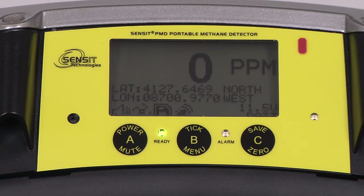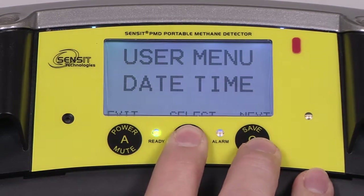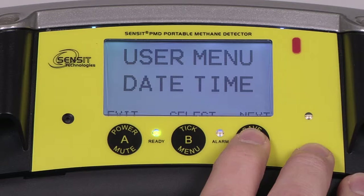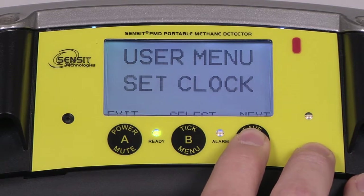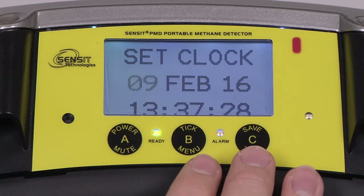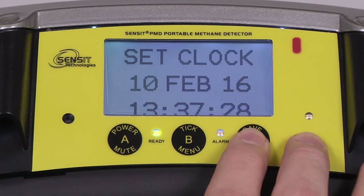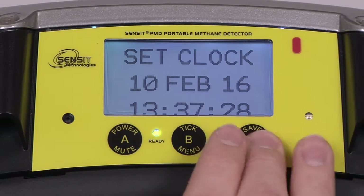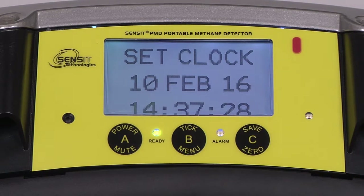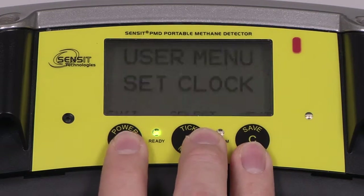Before we begin calibration of the PMD, we first need to verify the date and time and check for flow block. To verify date and time, enter into the user menu by pressing and holding the B button. Then by pressing and releasing the C button, advance to Set Clock. Enter into this menu by pressing and releasing the B button, and you will be presented with the date and time. To adjust each field, press and release the B button. To advance to the next field, press and release the C button. Once the date and time is correct, press and release the A button to save, and again to exit to the work display.